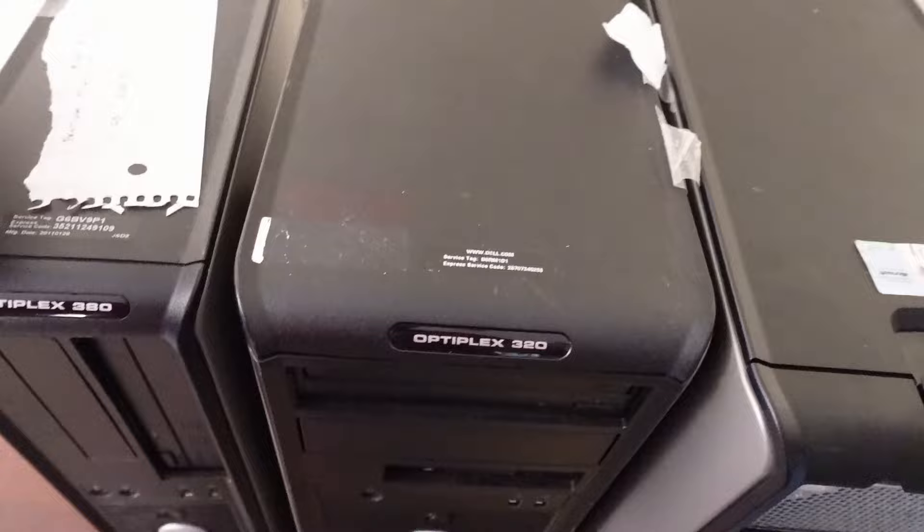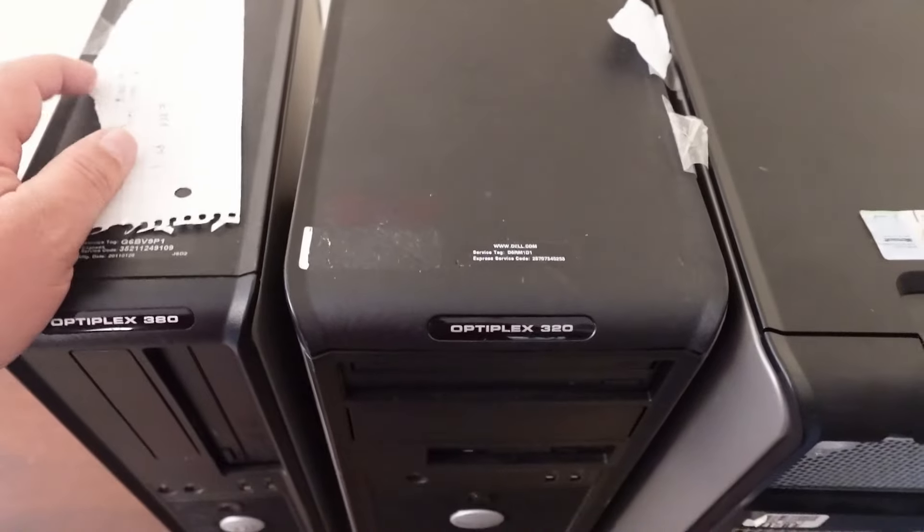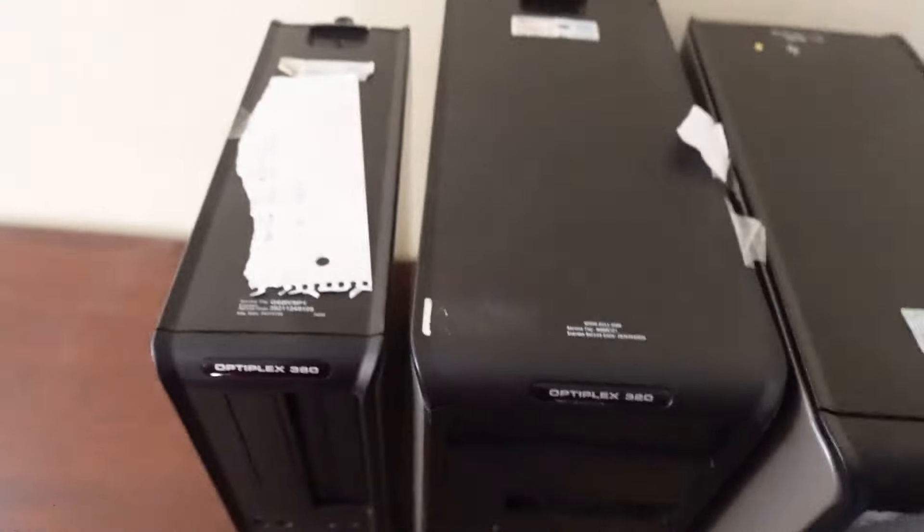We're taking the old — I believe it's the E5800 — and we're swapping it with a Q9550.